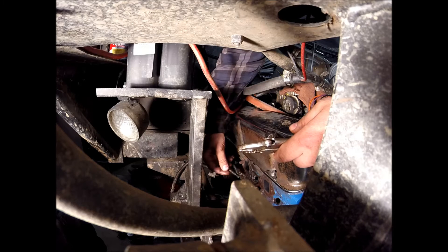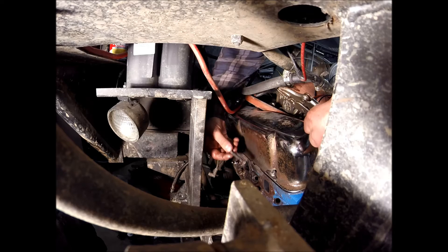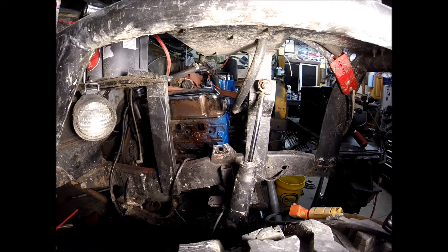All one piece, right there. Stud's out, she's gone, done! All right, to finish this job up we're going to re-tap all the holes.